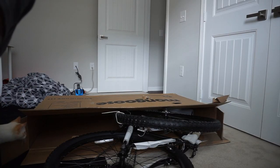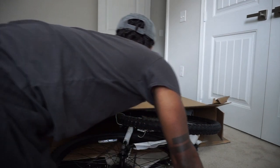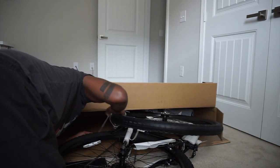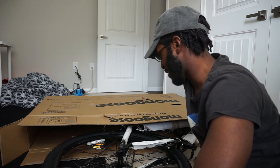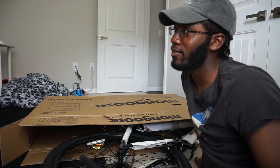Three flights of stairs — I'm so ready to move. How much does this weigh? It's 44 pounds. I'll put it together downstairs. It wasn't that heavy. Just go buy a pump — pumps are cheap. I'll put the bike together and then go get a pump.